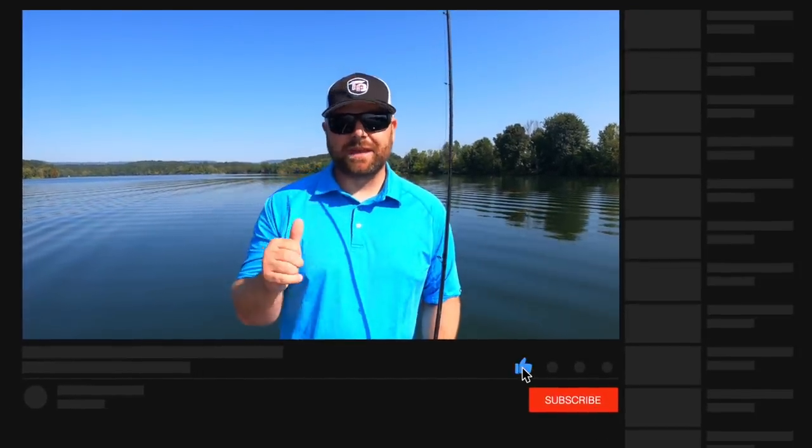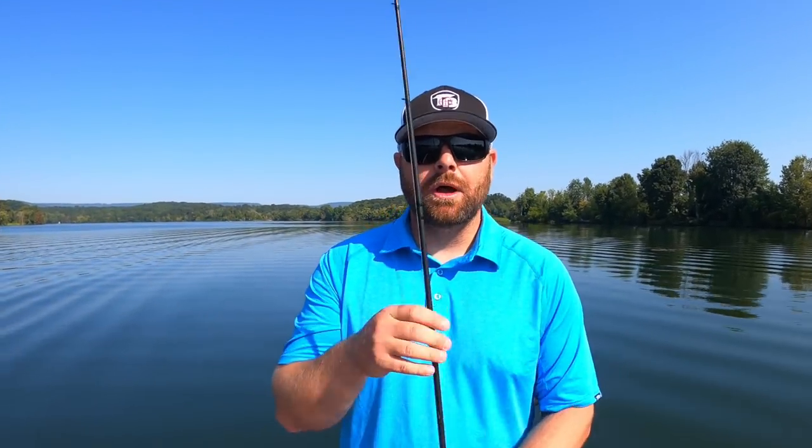Notifications — make sure you guys turn on that little bell, click it, get those notifications. Last video, Matt did an awesome video on paper maps and mapping and where to find fish during this transition. YouTube did not send out the notifications, so I will put a link to that video right up here. Make sure you guys go click that.